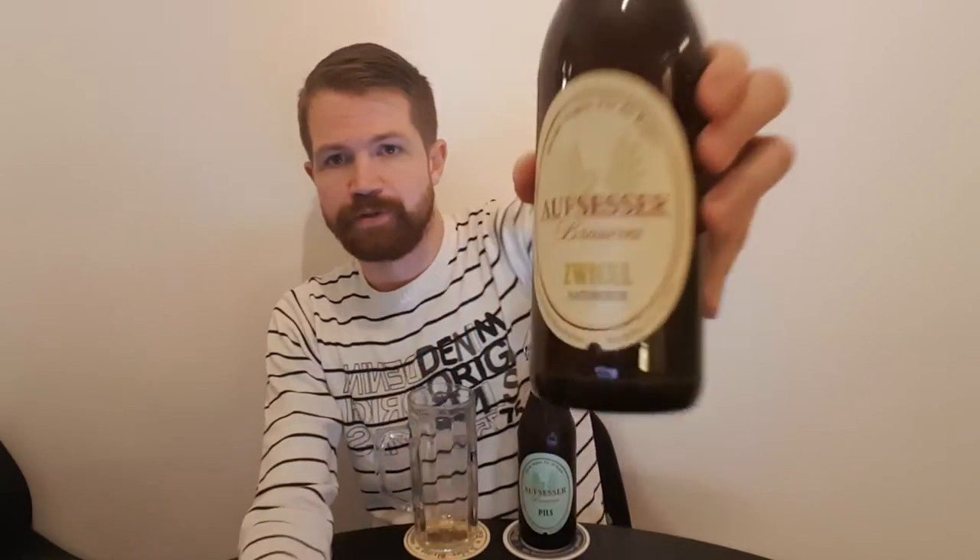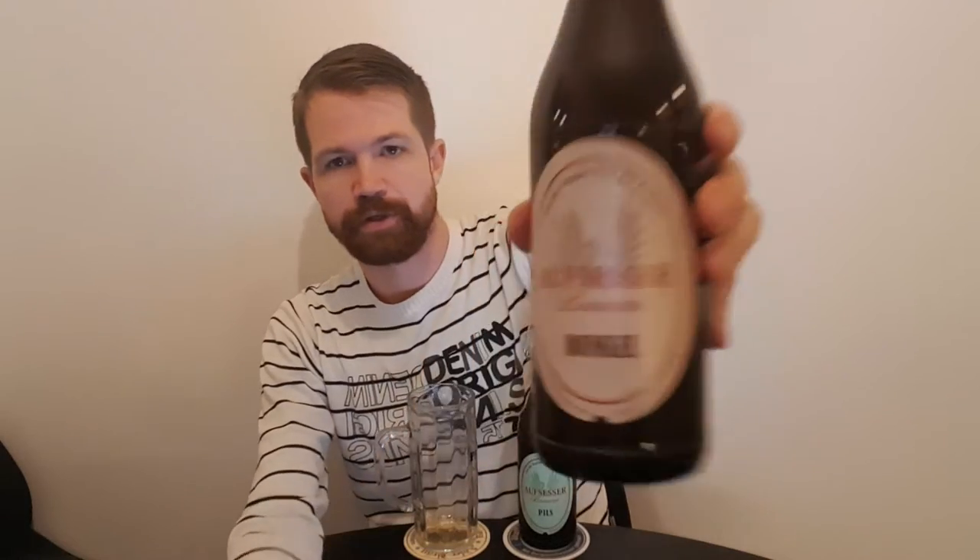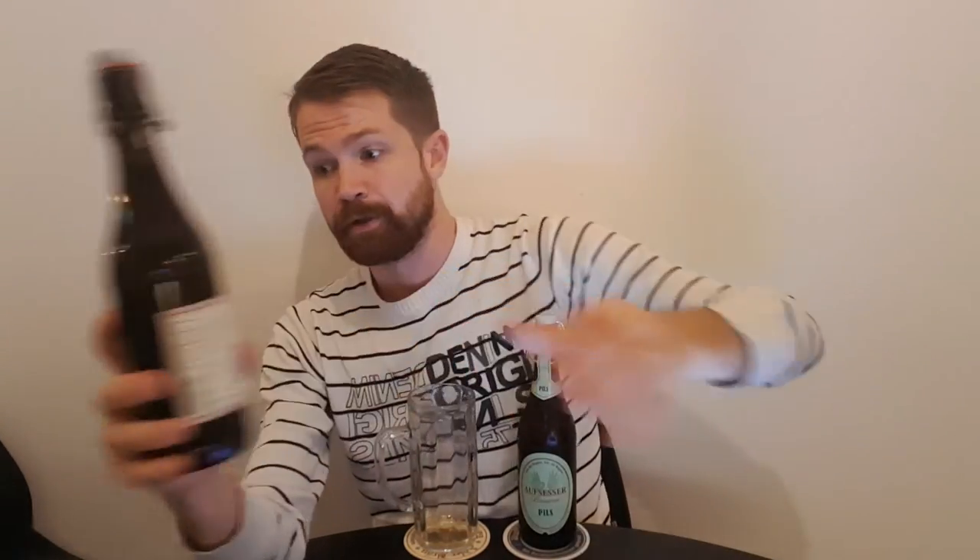We also have some other ones from the same brewery that I'm gonna show you right now and review in the future. We have the Smickel right here looking like this, and we have the Dunkel which is looking like this. Always interesting to show the other ones from the same brewery — I'm not doing that so often because it's a little bit hard to find them, but I managed to do it today.